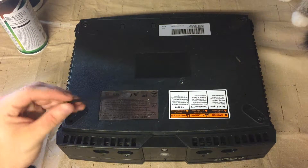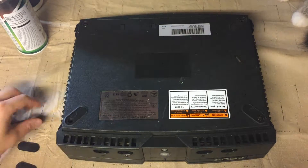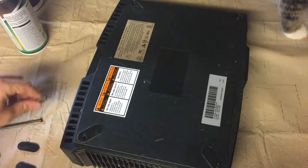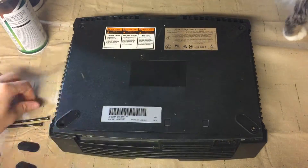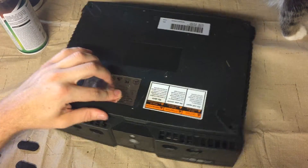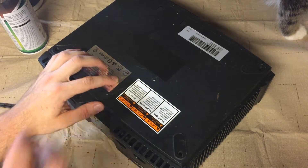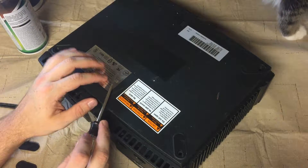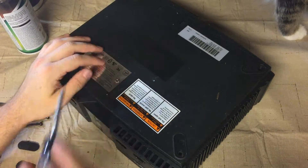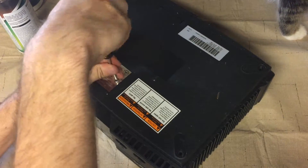These are really long screws with a short thread on them — not a lot of threading, just a really long shaft, because it goes through everything in the Xbox and connects up at the top. Now that we've got those four out, you want to feel around because there's a hidden one right there under the 'you'll get shocked' logo, the electricity logo, and you just punch right through it and it'll screw right out.